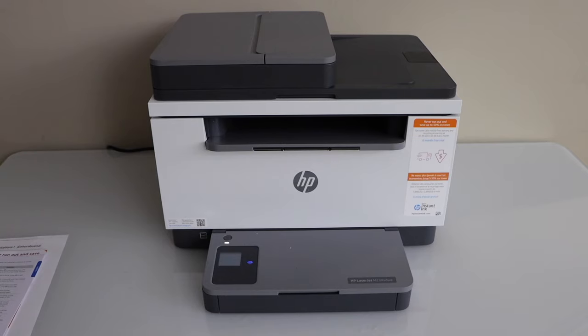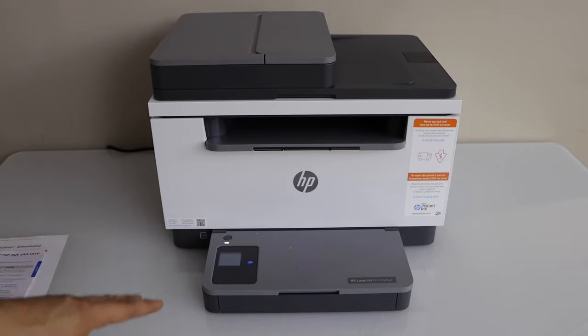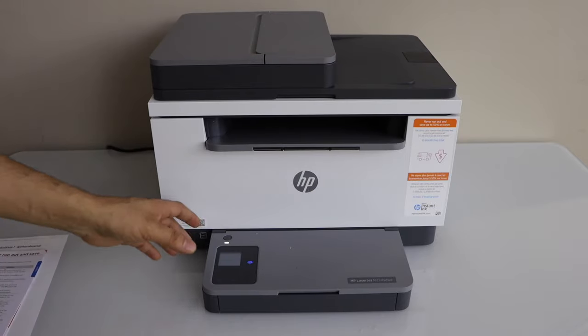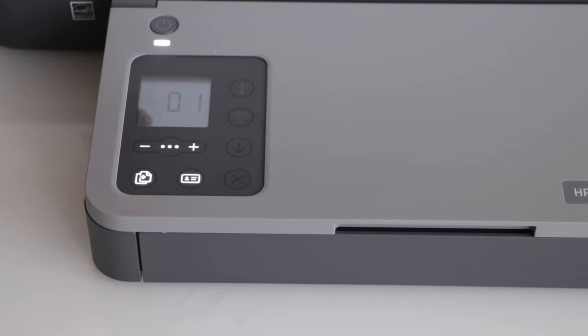In today's video I'm going to show you how to do the Wi-Fi setup of your HP LaserJet M234SDWE printer. Switch on your printer and go to the printer screen. Here we have to press and hold the information button until all the lights are on, then release it.